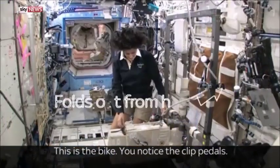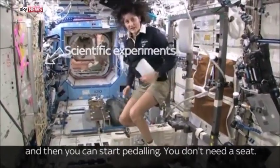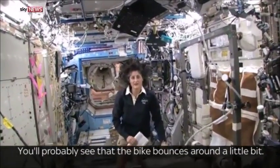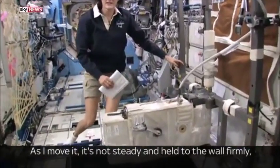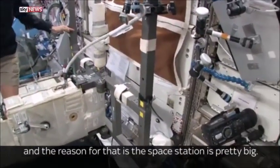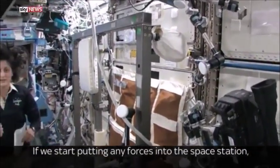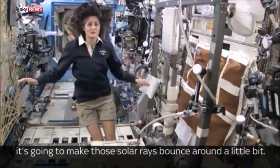This is the bike. You notice the clip pedals — all you need to do is clip your feet in and then you can start pedaling. You don't need a seat. You probably see that the bike bounces around a little bit as I move it; it's not held to the wall firmly. The reason for that is the space station is pretty big, and it also has solar arrays. If we start putting any forces into the space station, it's going to make those solar arrays bounce around a little bit.